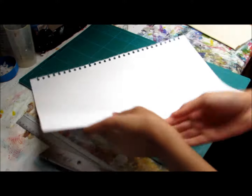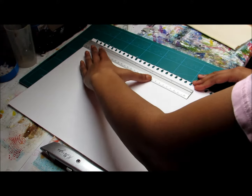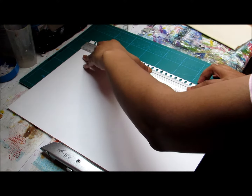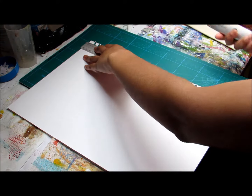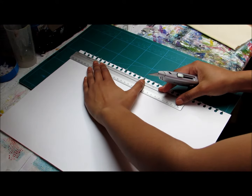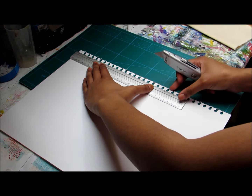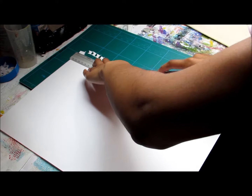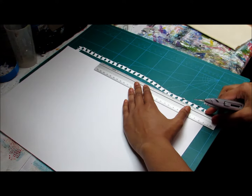First I just need to cut off these rings. So I'm going to use my ruler and craft knife, just putting it as close to the edge as possible, because I don't want to waste too much of the page. I want to save as much as possible.